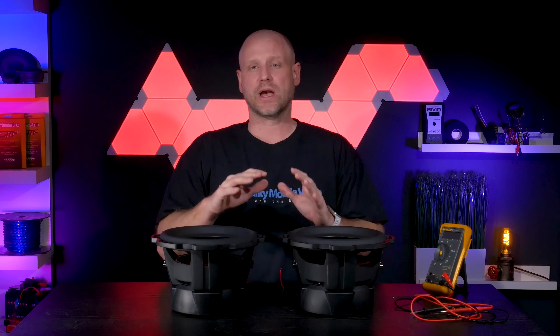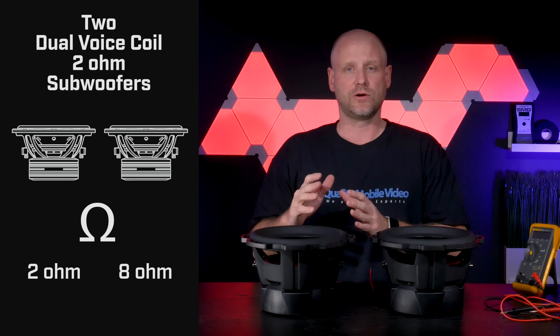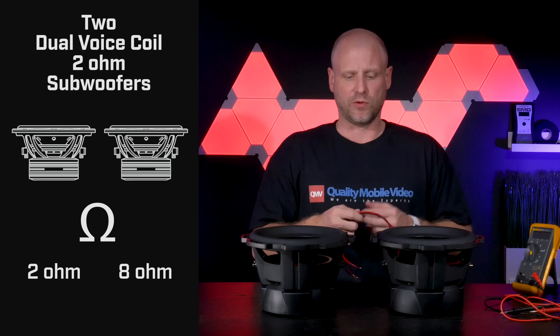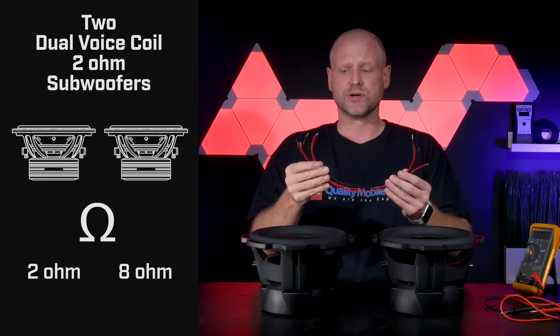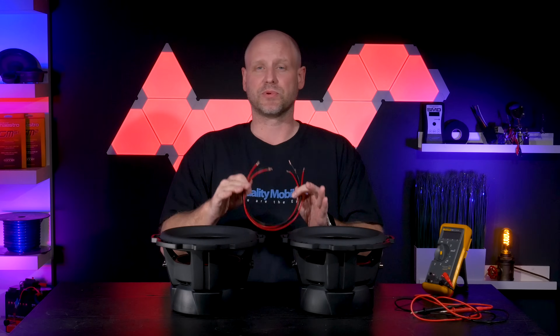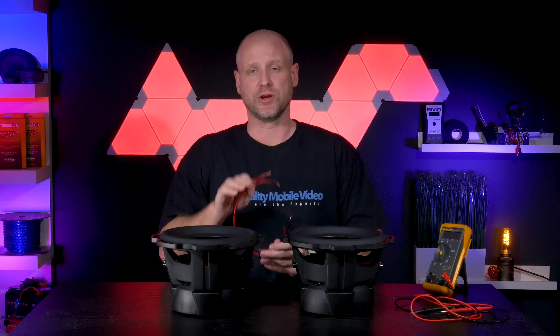What's up everyone! Today I'm going to show you how to wire two dual voice coil 2 ohm subs to a 2 ohm load and an 8 ohm load. In order to do this you'll need some speaker wire and a voltmeter. For the sake of this video we're just going to use regular zip cord, but you'll need to use speaker wire. You'll need to properly size your speaker wire for the size of the subwoofers and the amplifier output you'll be using.